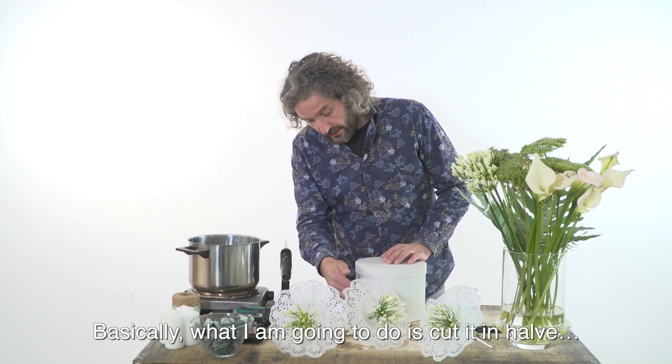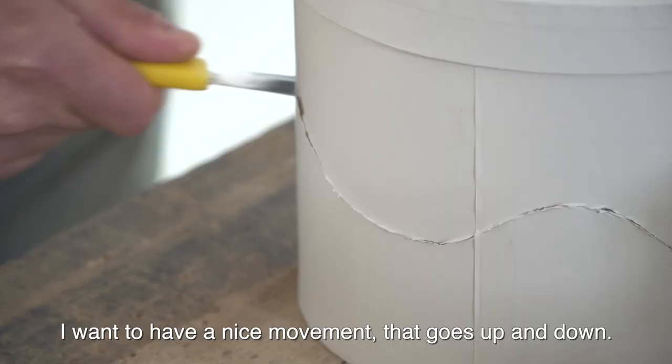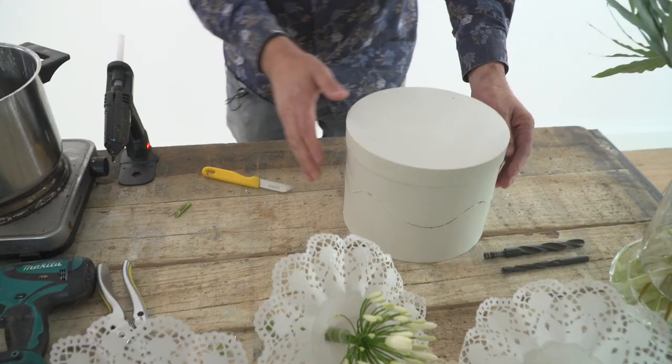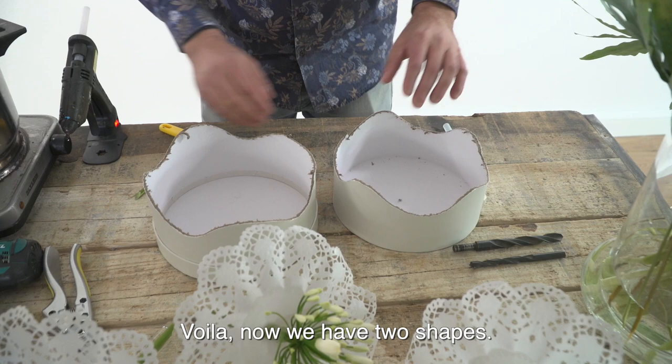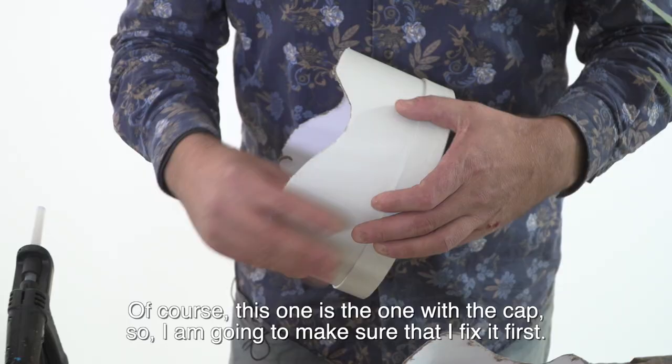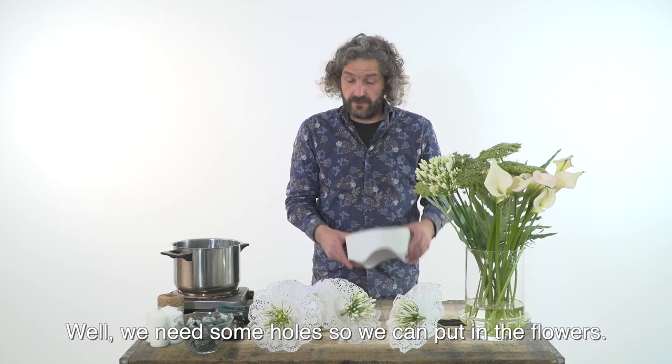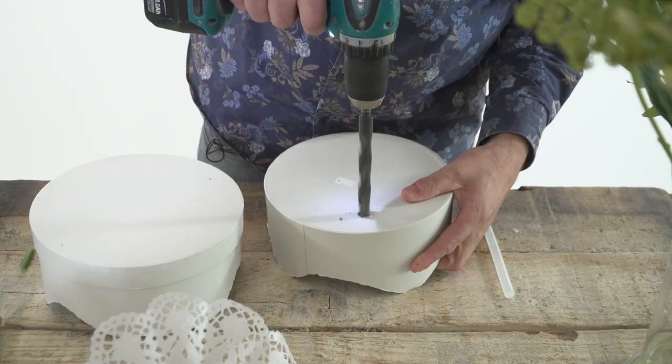Then it's time to play with this head box. Basically what I'm going to do is cut it in half so I have two shapes that I can use for a simple hand-tied bouquet. I want to have a nice movement that is going a little bit up and down. Voila — now we have two nice shapes. This one has the cap, so I'm going to make sure that I fix it first.